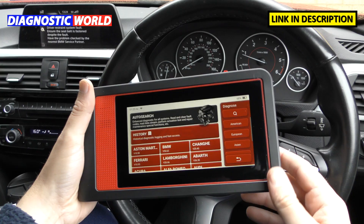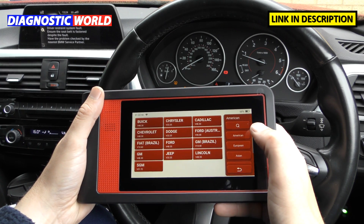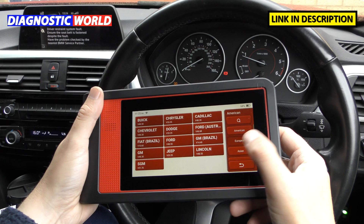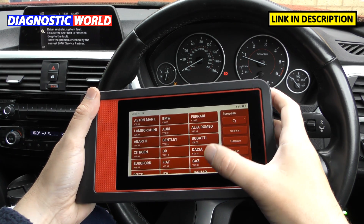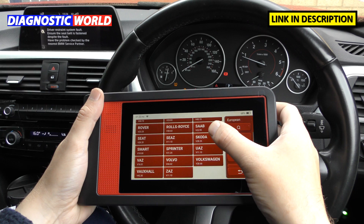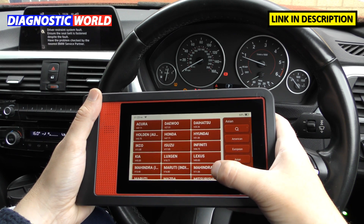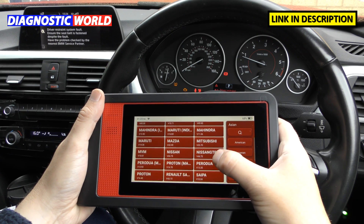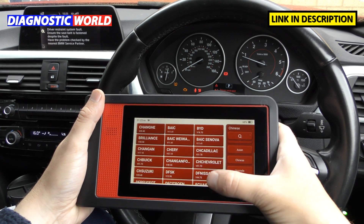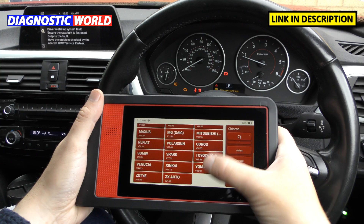To show you the manufacturers covered, I'll click on American first and it gives a full list of all manufacturers in America that this tool covers. Then we go to European — scroll through — and then to Asian, so just pause the screen if you need to get a good idea of everything it covers. Then we also have Chinese manufacturers if anybody has a Chinese vehicle. So those are the manufacturers the tool actually covers.